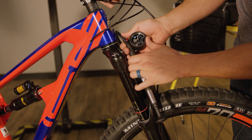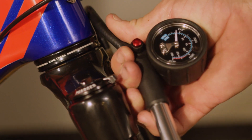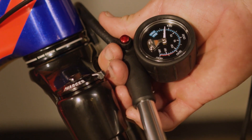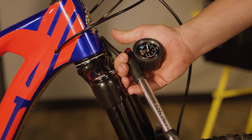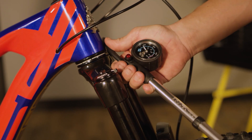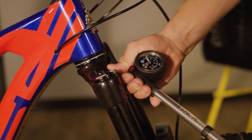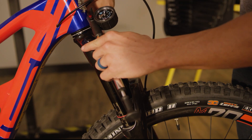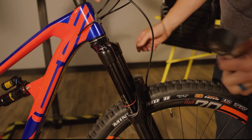We're sitting right at 80 psi. Everybody's a little bit different depending on their body position, the gear they're wearing, the bike the suspension is on, or even temperature. It's important to check this before every ride. We're going to add a little bit of air — going up in a 10 psi increment. We're now at 90 psi, so we can go ahead and unhook the shock pump and recheck sag.